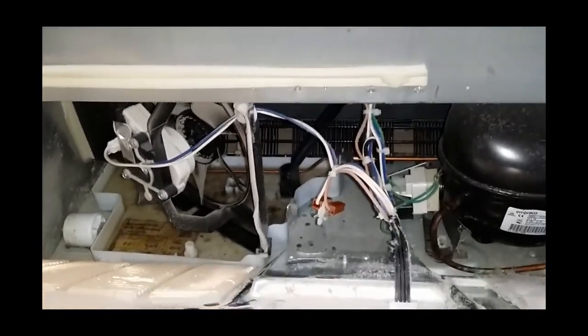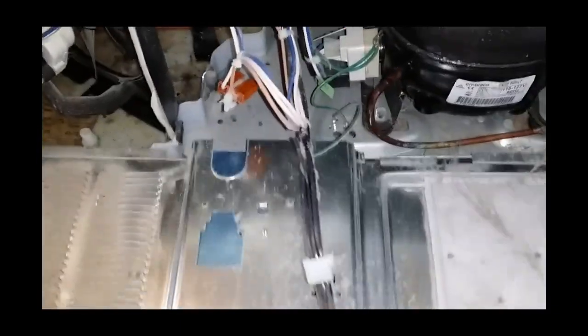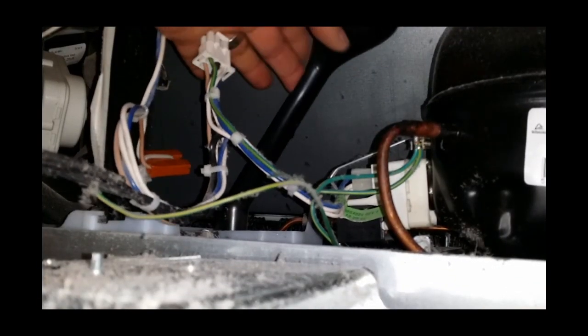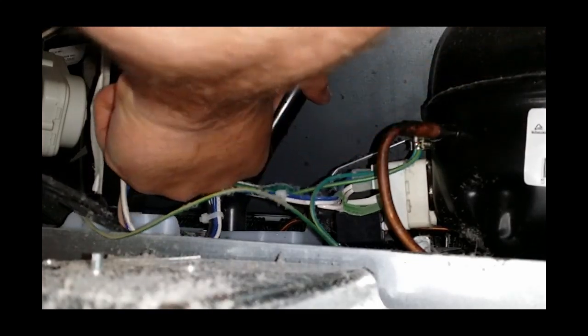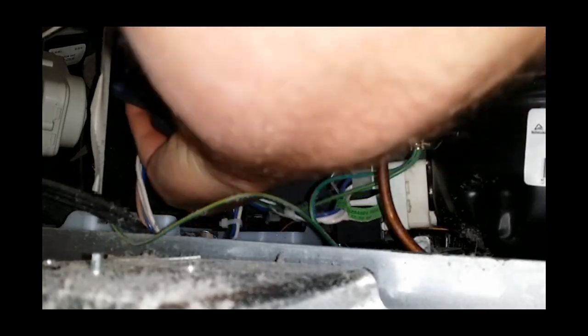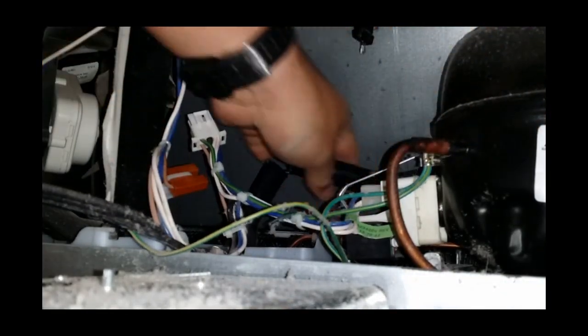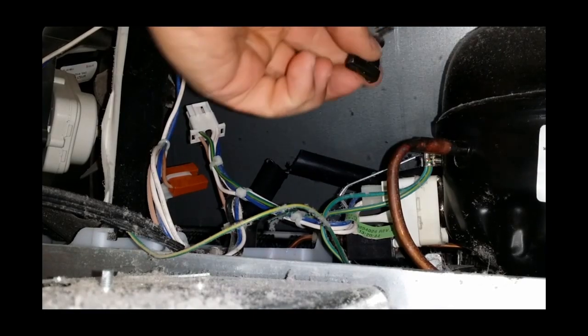First thing you want to do is release the panel so you can get it out of the way. Sometimes I'll disconnect the wires if they come off quick, just to get them out of the way. The other thing I do is snip the trough — I just get it right out of the way by cutting it with your side cutters, just chop it out of the way.